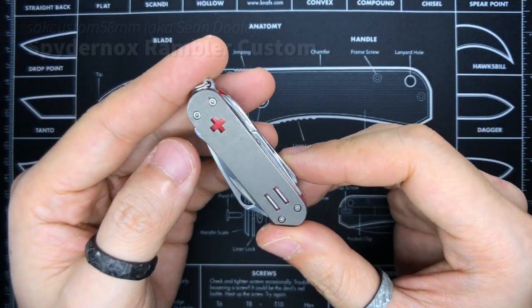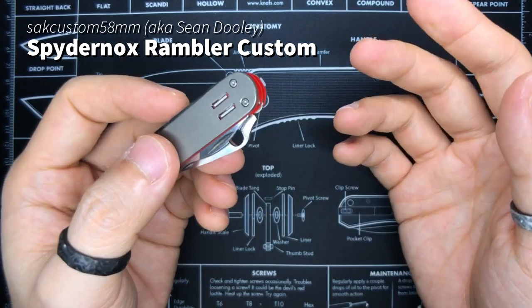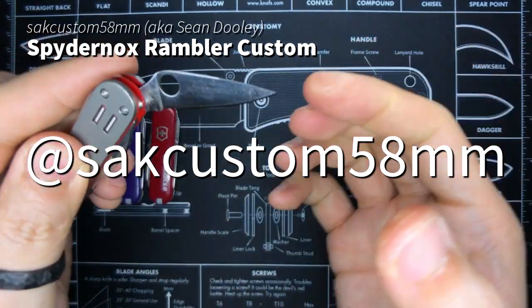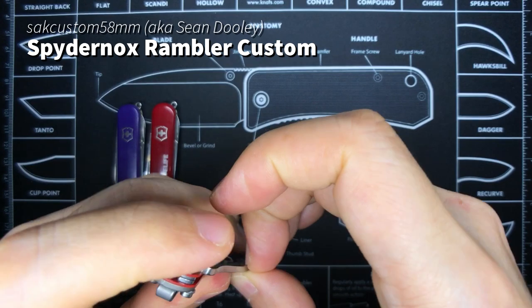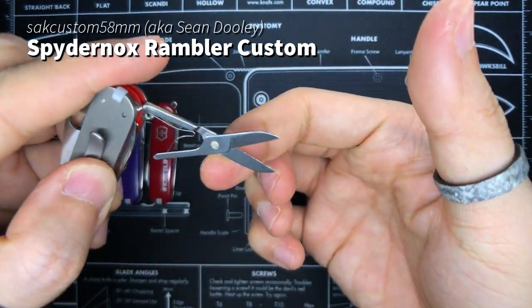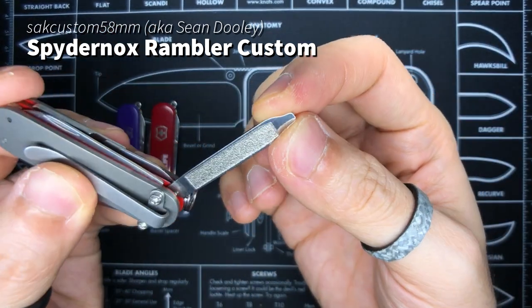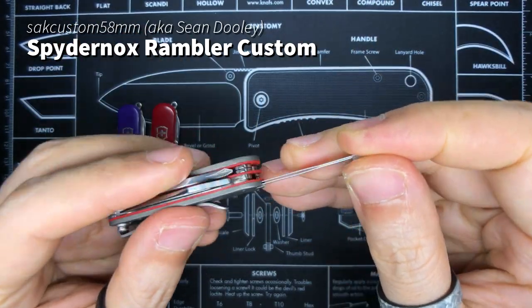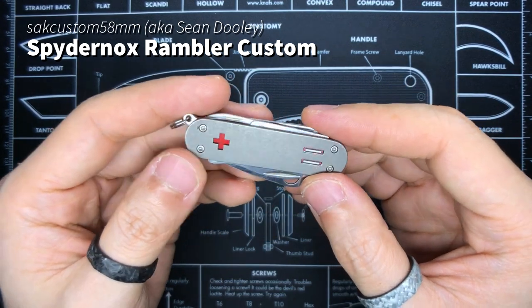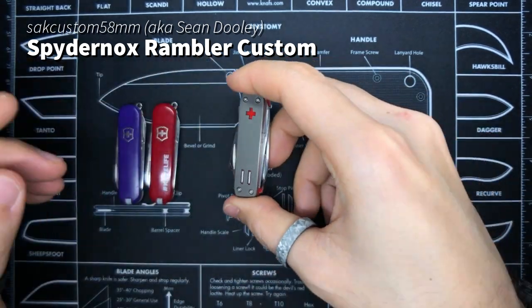Next up is the Spidernox Rambler — custom made by Sean Dooley. I'll put his Instagram handle on screen so you can check it out. It's got a Spyderco blade attachment, a screwdriver and bottle opener tool, a pair of scissors, the standard SAK blade, and a flathead screwdriver tool. It has titanium scales on either side, red G10 liners which look beautiful, and a cross cut with slots for two tritium vials in there. A beautiful piece by Sean Dooley.